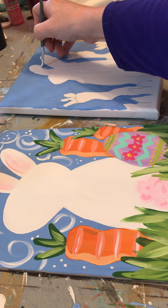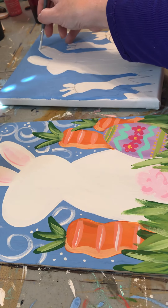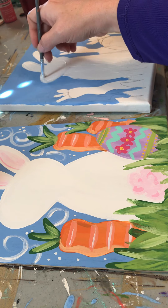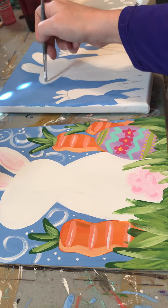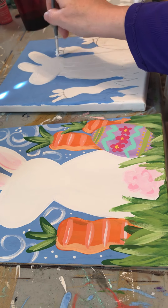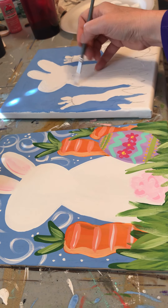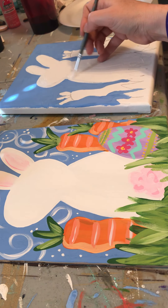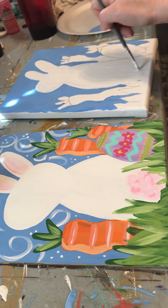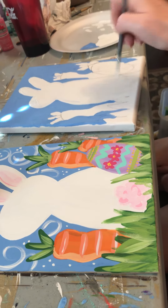I'm going to help her little bunny ear just for a second. Our other siblings are a little bit loud. Alright, I just wanted to help a little bit. Let's rinse off our brush and go to our next paint color.